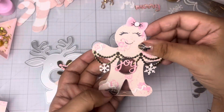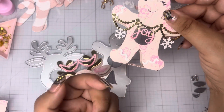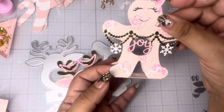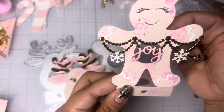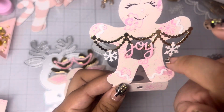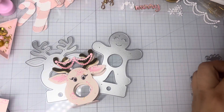You do not have to only use this die for what it's intended for, which is a lollipop holder. You can definitely use this to do so many things. I would use it just as a cute little embellishment. Even though the middle is cut out, you can easily cover that, or you can leave that as a shaker — that would be a cute little shaker element.